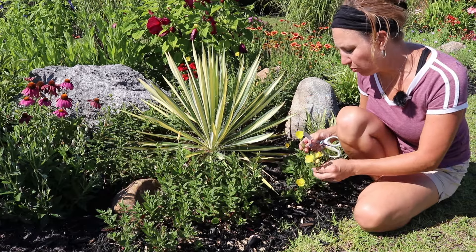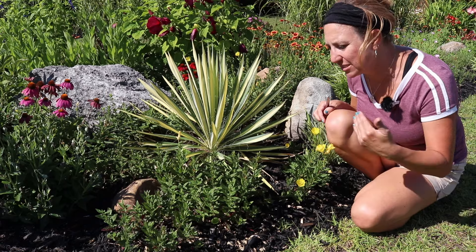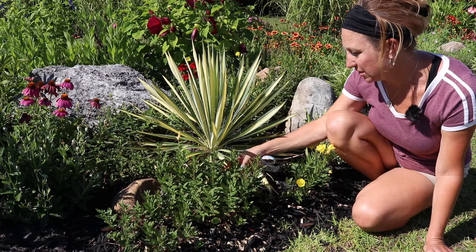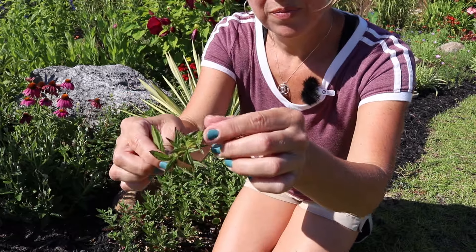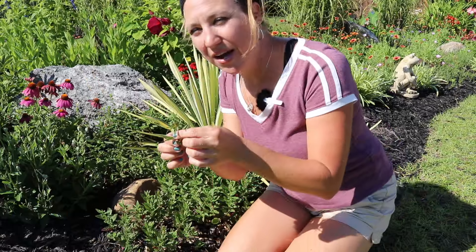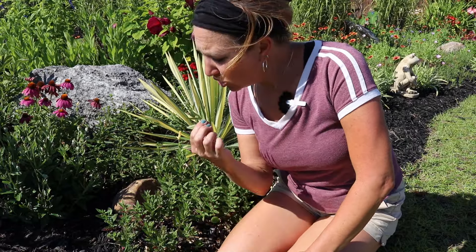Evening primrose — this is the yellow buttercup style flower — is an aggressive self-seeder. If I want to stop the aggressive growth of this plant, I do want to take these seed pods off and remove them, not just drop them into the ground because that's what it's going to do naturally. Each one of these seed pods, when it dries out and turns brown, has so, so many seeds in it — that is what makes this plant such an aggressive spreader. The evening primrose is invasive in some areas, so if you don't want it to spread so much, make sure you take care of these seed pods before they turn brown and really spread like wildfire.